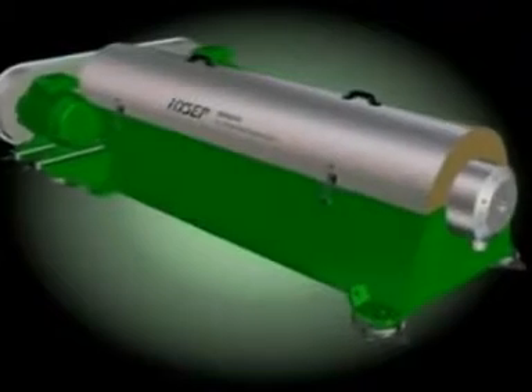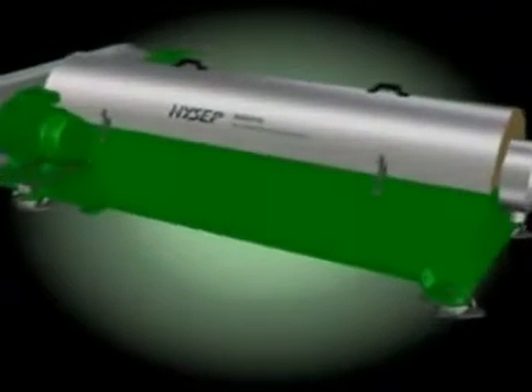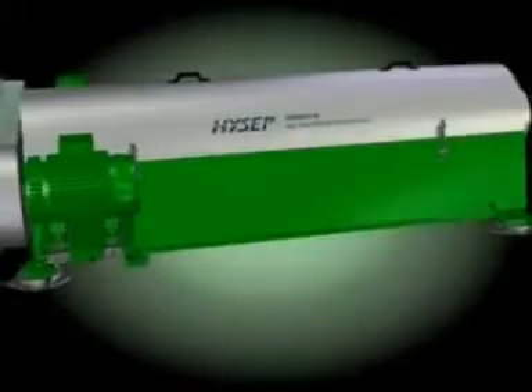Decanters are horizontally arranged scroll centrifuges. The product is fed into a conico-cylindrical bowl.